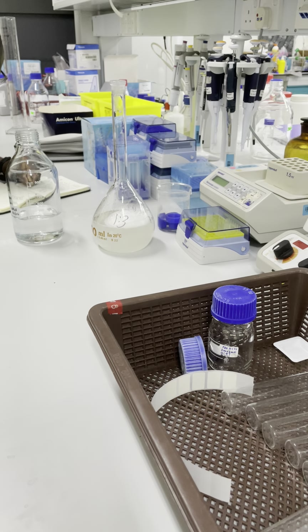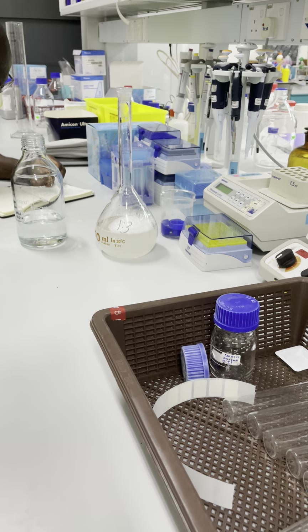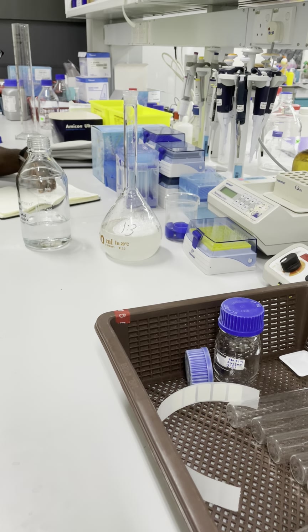SDS is to create the negative charge in the whole gel, because your protein should be charged negatively as well. So that everything will repel and it will separate based on the molecular weight instead of charge. So we try to get rid of all the positive charges.